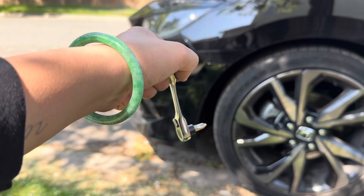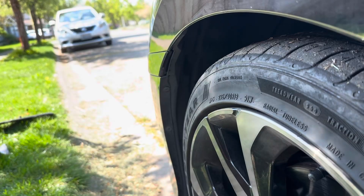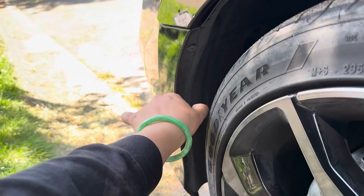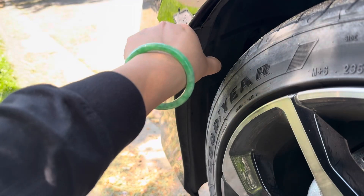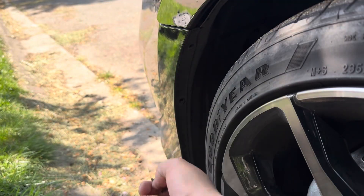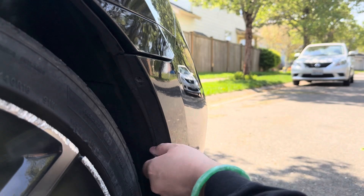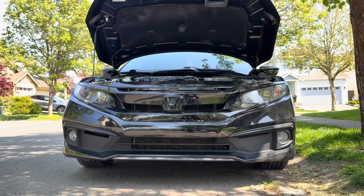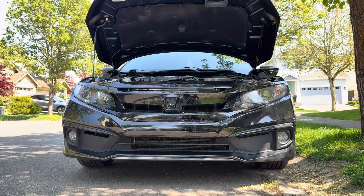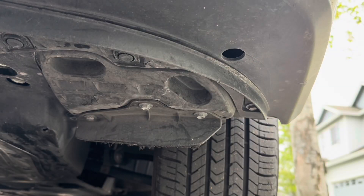Now we can take our screwdriver and come behind the wheel well, right where the fender meets the bumper — we have two screws there. From this point forward, the only thing holding the bumper to the frame is going to be all of the clips underneath the car. Right there in this corner is a 10 millimeter.